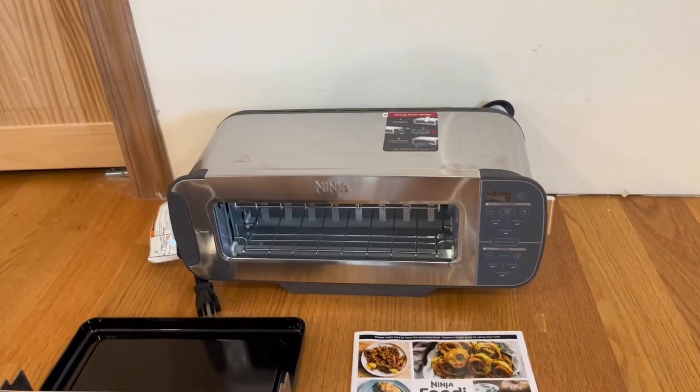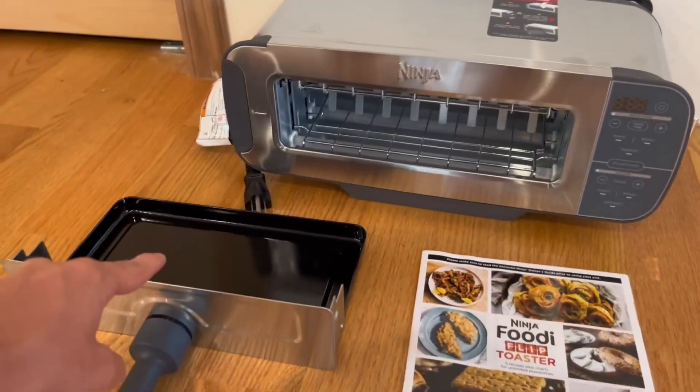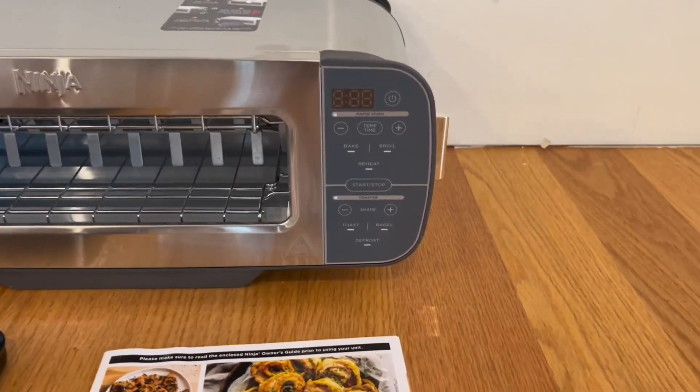And right here we have a little pan for the oven function. When it's in oven mode, all you have to do is take whatever you'd like to cook, put it on the pan, and insert it through the opening.